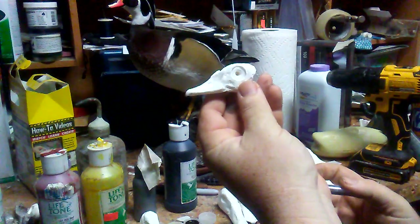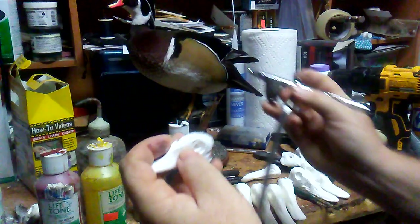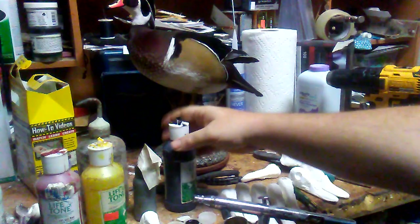Just a quick video for today to paint a bunch of heads, and I'm going to show a wood duck. It's all dremeled out and it's going to be for a standing bird, so it has a notch for the neck to fit in. I have my colors out and some of them I'll do by hand.